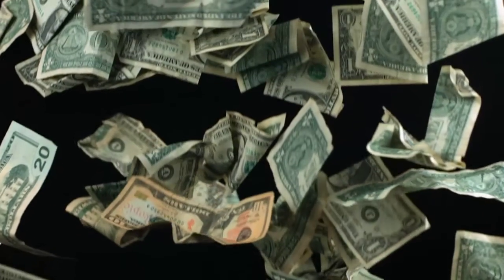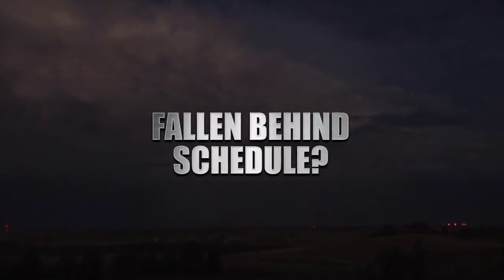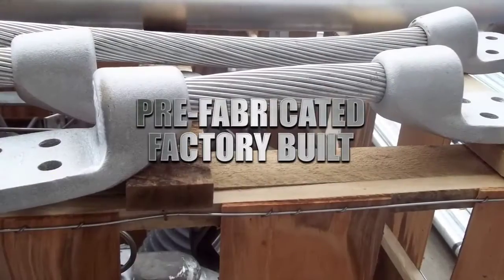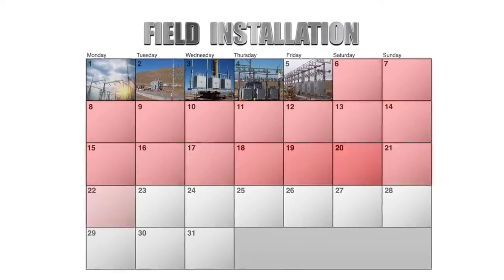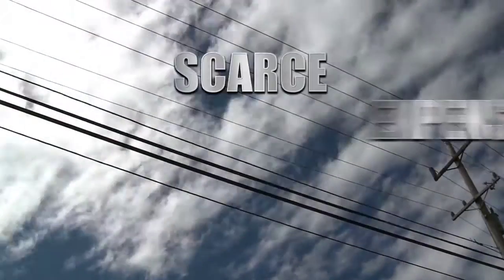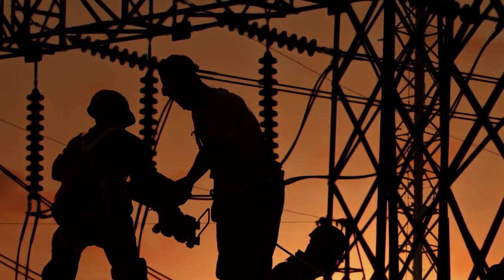How many times have field complications jeopardized your substation project goals? How much money has specialty craft shortages and expenses cost you? How many times have you fallen behind schedule due to weather-related issues? With a pre-fabricated, factory-built bus assembly that simply bolts into place, you will collapse field installation times down to just days instead of weeks, remove dependencies that create liabilities like relying on perfect weather conditions and scarce expensive specialty craft, and eliminate exposure to the highest safety risks encountered by your project.